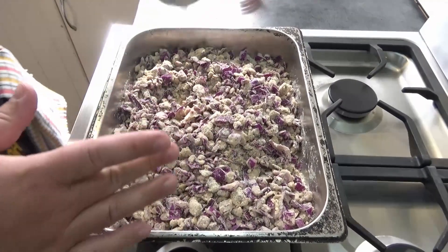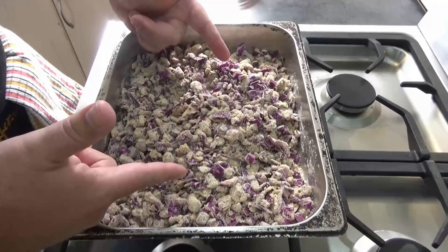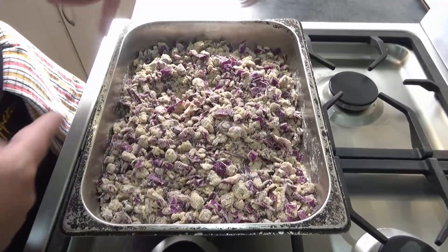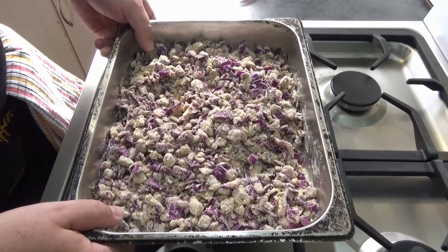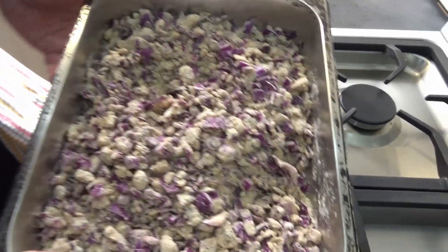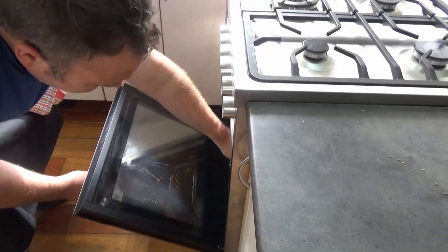It's a bit dry — just clean that off. Obviously the cabbage will release some liquid as it cooks. Let's see how this turns out. It's going into a moderate oven at 180 degrees. After half an hour, let's see what we got.